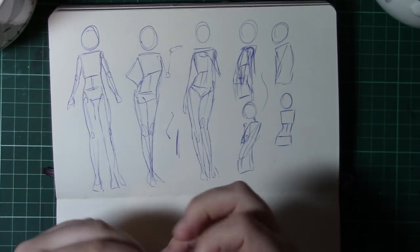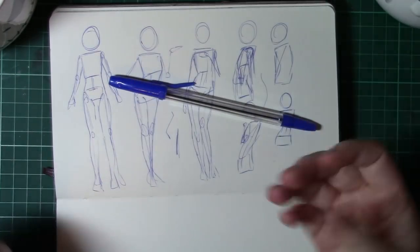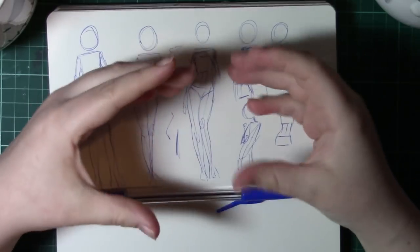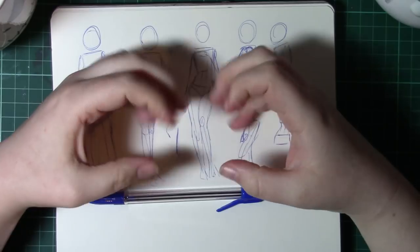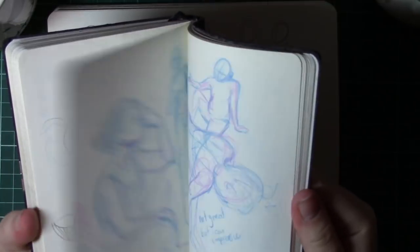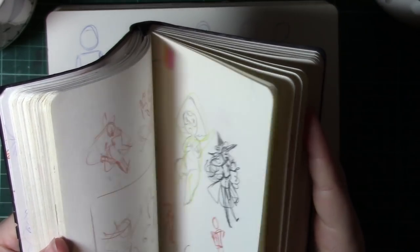If you do have a character standing straight, it's really simple — you can change a character's body language by thinking about that character. If your character is shy, the body tends to crumple in; if the character is more confident, the body tends to push out more. I really hope this helps — it's something I like to talk about on streams very often and have touched on a few times in the past.